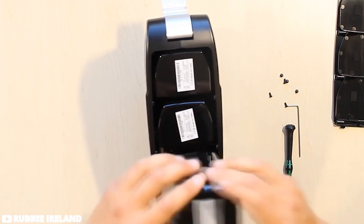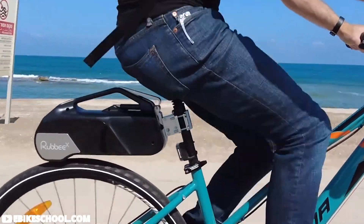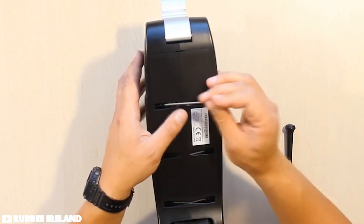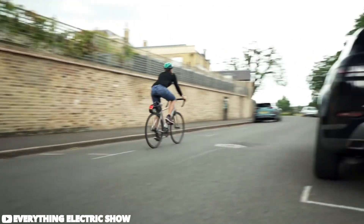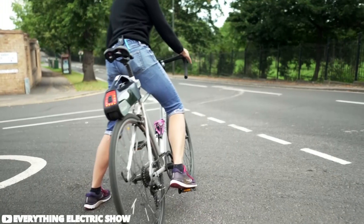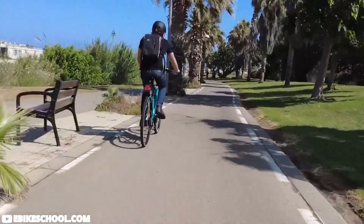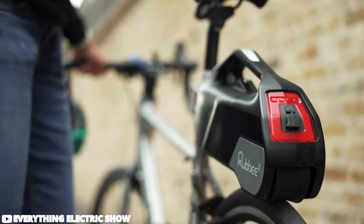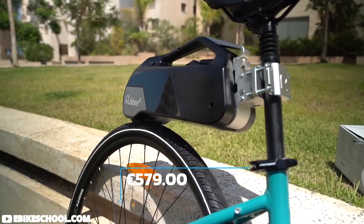Its modular battery system allows for customization, letting riders unlock different modes, each enhancing the bike's performance. Whether you opt for the base model for lightweight convenience or choose to install extra batteries for extended range and enhanced power, RUBY X adapts to your preferences. The wireless pedal sensor seamlessly integrates with your bike, providing automatic pedal assistance without any hassle. Installation is straightforward, with a user-friendly design making it accessible for riders of all skill levels, and the value it adds to your biking experience is undeniable.